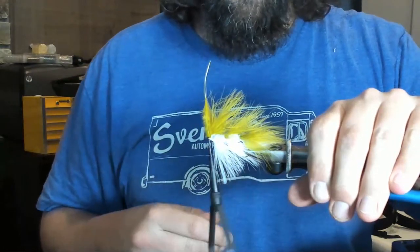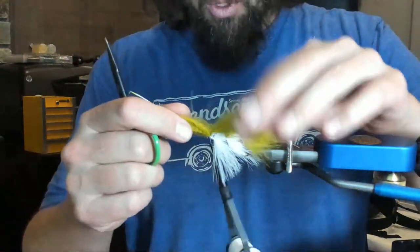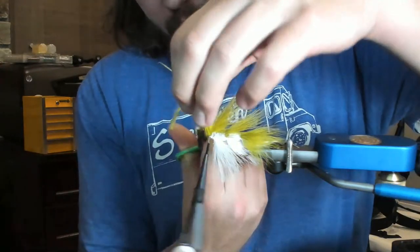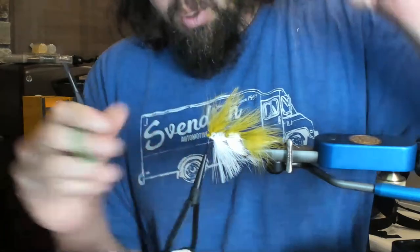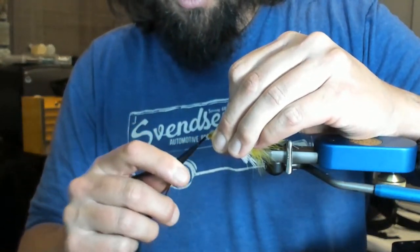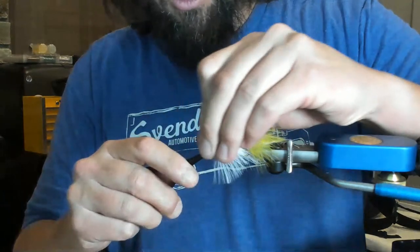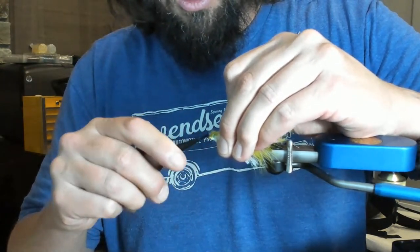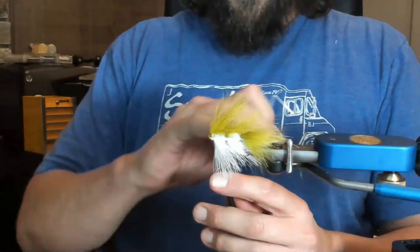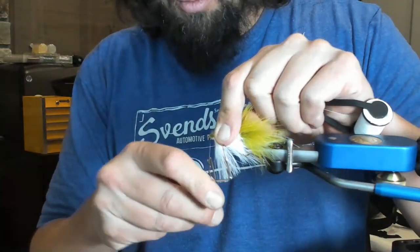What's the purpose of the chenille? The purpose of the chenille is just to create the body. I've done these where I've done ice dub all the way through. It's been a while since I've watched Kelly Gallup do this pattern but I definitely know it's to add some flash, some attractor quality — it creates the body for sure.